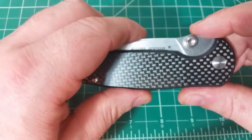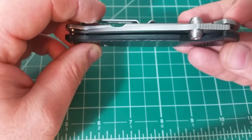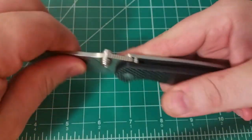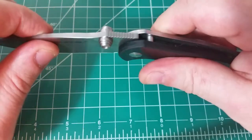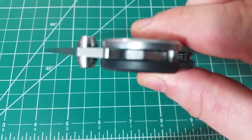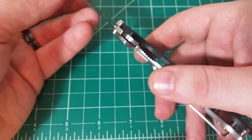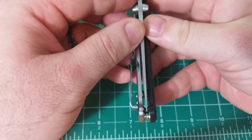Now talking about functionality — the most important part. The action is really good. The thumb studs are really nice and easy to actuate, and it's an extremely smooth knife. I'm not saying smooth like it'll free-drop, because it won't do that at all, but there's very little friction opening and closing — it runs on bronze phosphor washers. It's really put together tight. Lockup is extremely good, very tight, pretty early. And centering is nice as well.